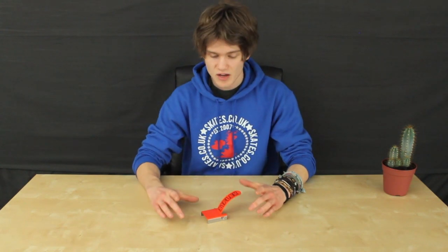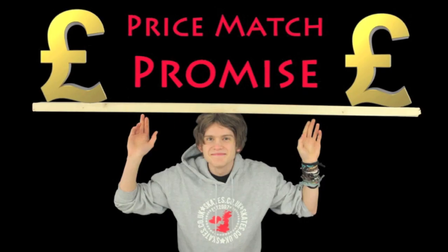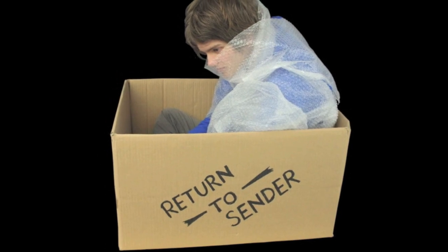It's available on our website in a range of different colours as well. When you buy from skates.co.uk, you get a free set of stickers with your order. We offer a price match on all of our products and a simple return service.